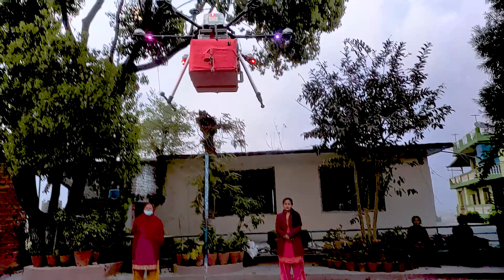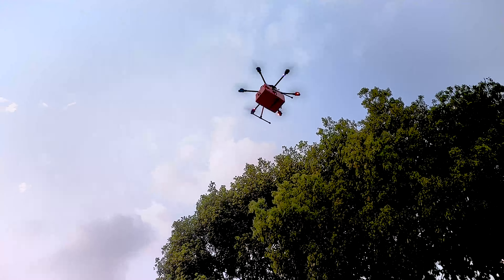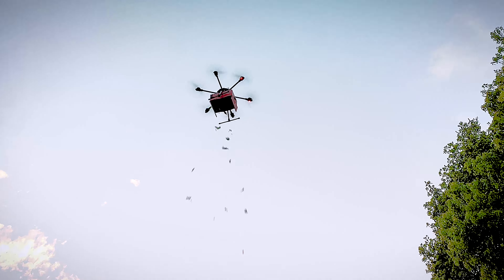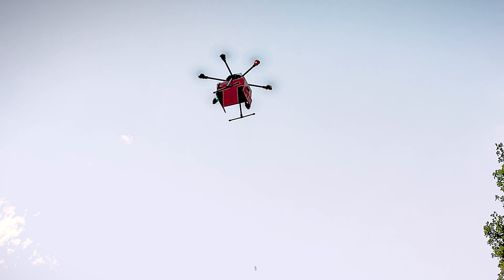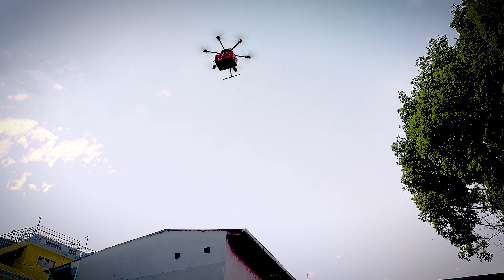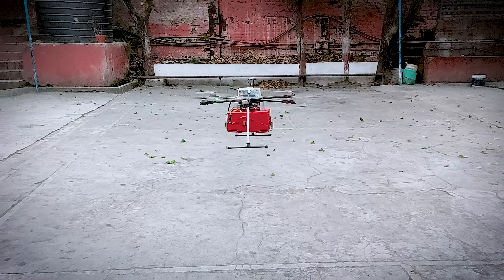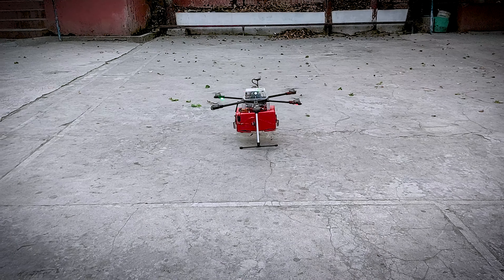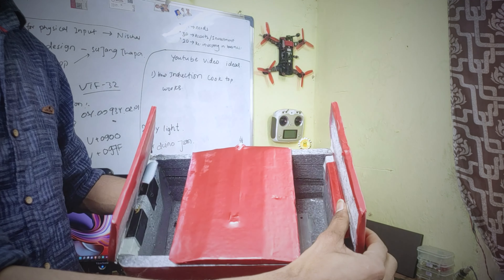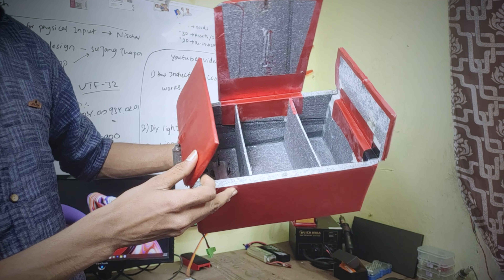This is the drone which I modified to be a flower dropping drone. And this is the box that is attached to the drone. It has three compartments for the flowers and three lids which are individually controlled and opened for consistent flower dispersal for a long time.